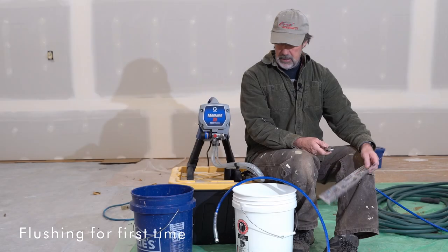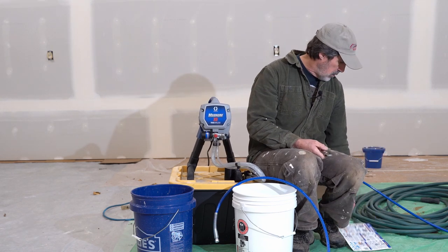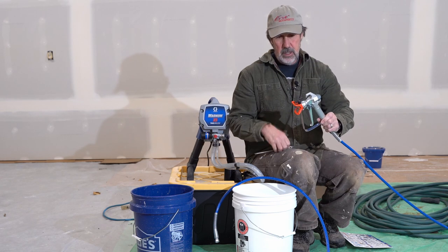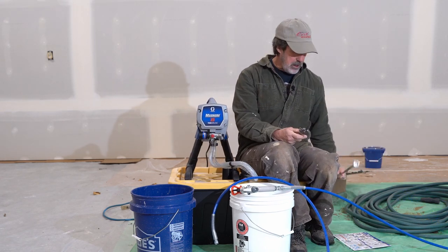Finally ready to paint, but first I gotta get this brand new sprayer going. So let me go ahead and hook up the gun. I do have the gun with the 515 nozzle on it. First thing's first, I gotta hook the hose up.